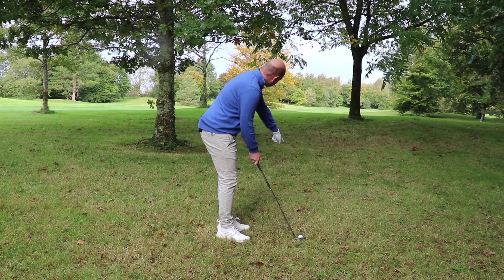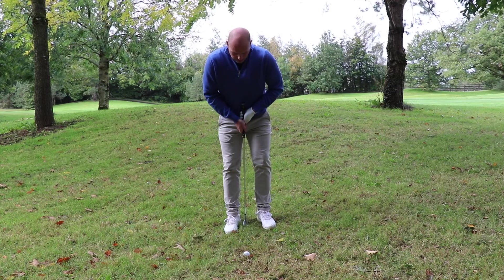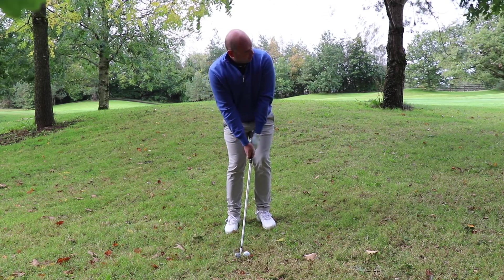So I take my address and pick my spot in front of me through the gap. From here the ball is to the back of my stance, inside my right foot. I keep my weight on my left leg around 70%, with the handle forwards.